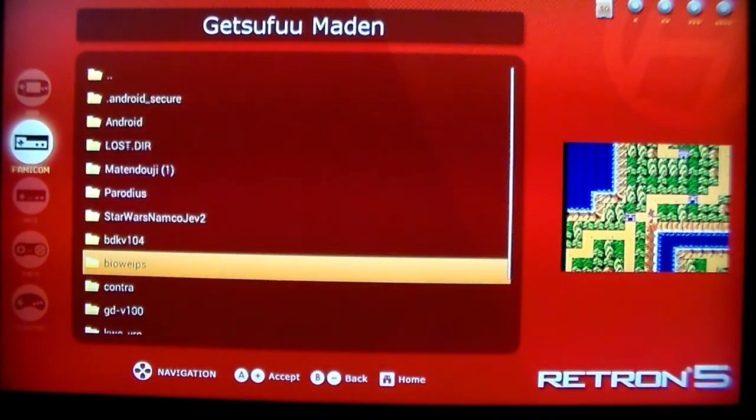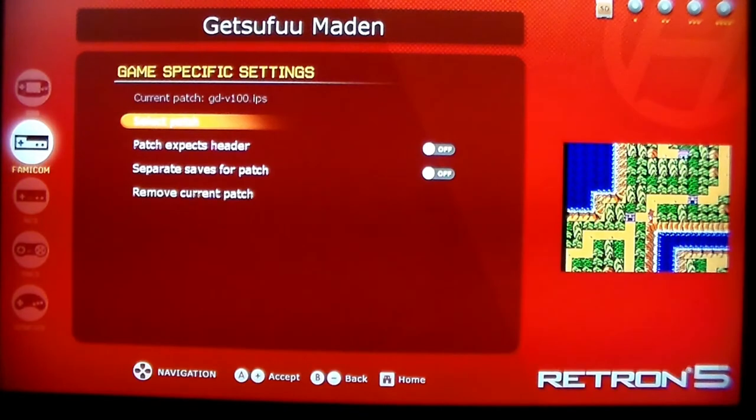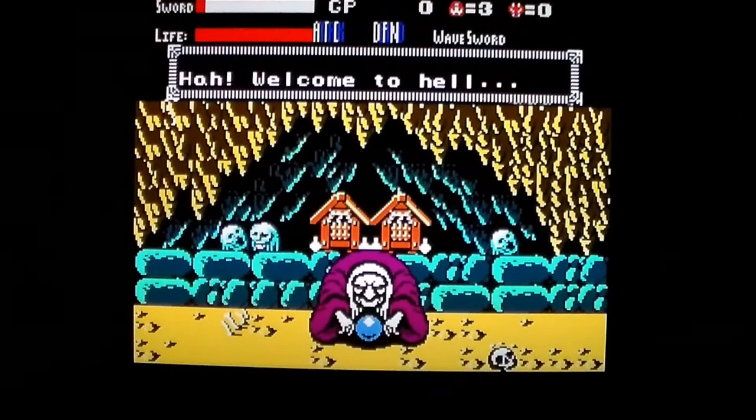To me, the most appealing feature is translation patches. Download a translation patch to your SD card, put that in the Retron 5, select it when you insert the corresponding game, and you can now play it in English. The Retron 5 is pretty cool and I'm glad I have one, but I prefer my original systems and use them more frequently. Frankly, there are a lot of things about the Retron 5 that annoy me, and it starts with turning the system on.